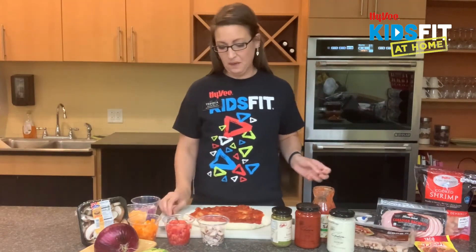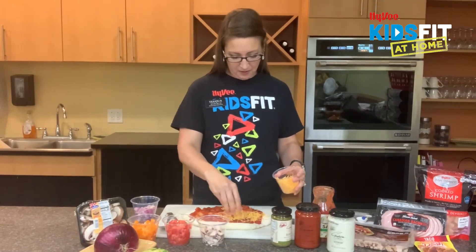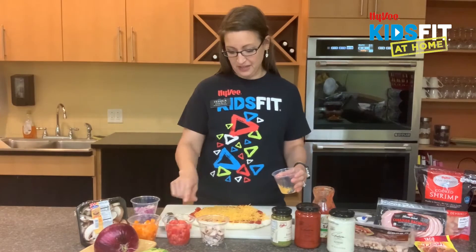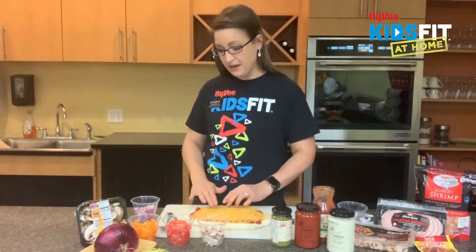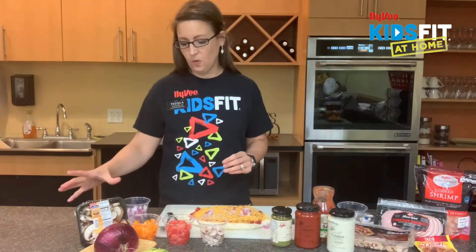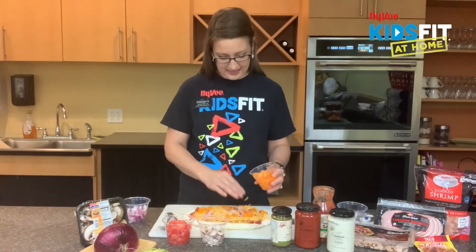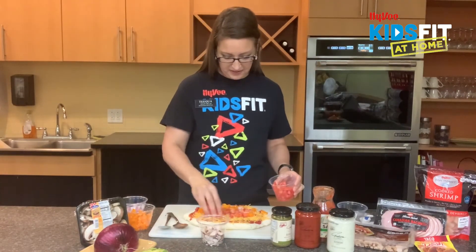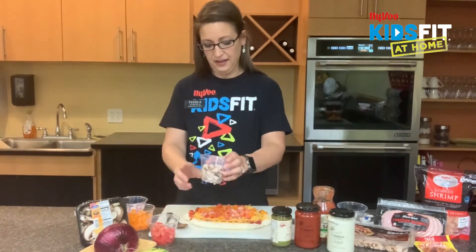Now we're going to go ahead and top it. I want to first put on some cheese to hold on to my veggies. It's really important to get as many vegetables in as you can. Some veggies I'm going to add: we have tomatoes and bell peppers, and we're going to put some diced onions on our pizza. We could also put whole avocado or mushrooms. We're going to keep it with the taco theme, so we're going to put some bell peppers. We have our bright orange bell peppers and delicious tomatoes, which are high in potassium for heart health and keeping your blood vessels healthy.